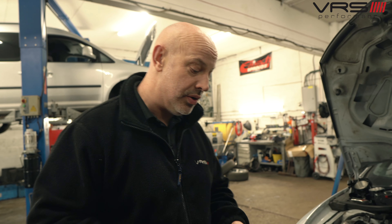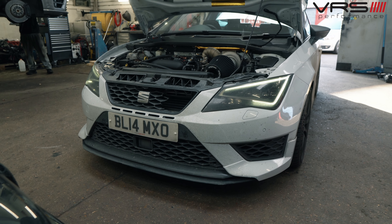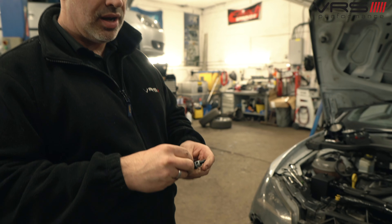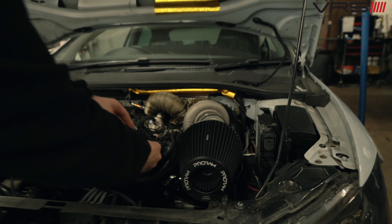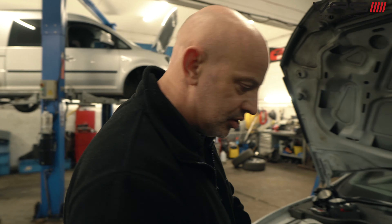We're also doing Harvey's car — the big turbo Leon. We're putting a fuel takeoff on it so we can do a quick-release fitting. If we want to change from normal fuel to E85, we literally just push the fitting on and put that pipe into a bucket.